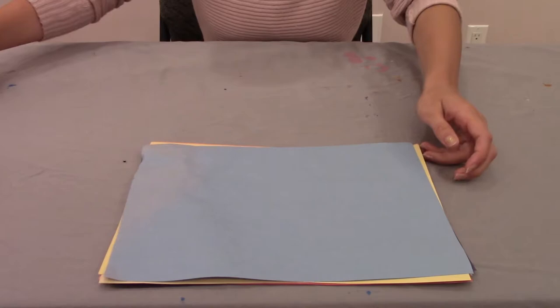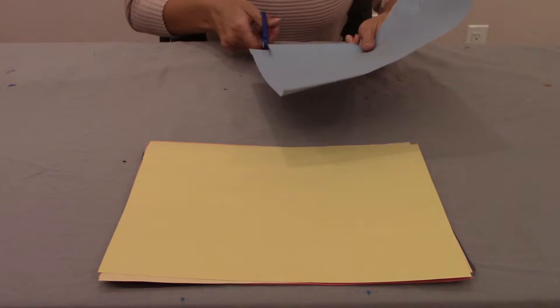Now the next step is to grab all your sheets of construction paper and scissors to cut up the pieces into little squares, like this.